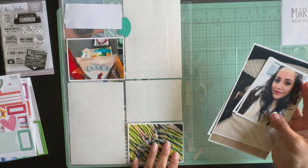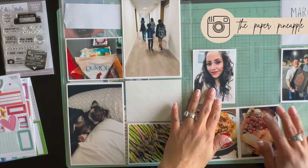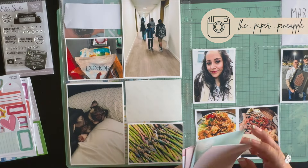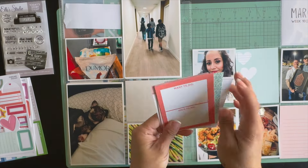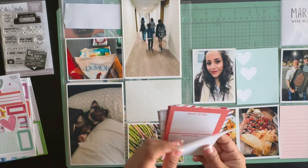Hey guys, welcome back to my channel, and welcome if you're here for the very first time. This is Diana, the Paper Pineapple, and I just wanted to show you my Week 10 in my Project Life 2024 album.